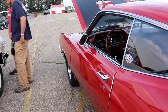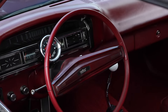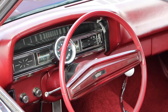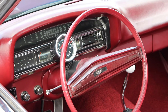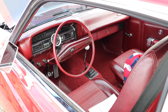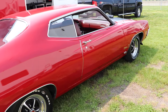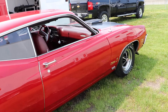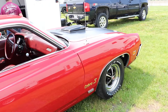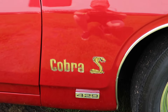However, prices today are just a little bit different. If you can find a great example of a well-documented Super Cobra Jet Torino, it's going to run you at least $70,000 to $80,000. Original testing at Motor Trend in 1970 showed a 0-60 of 5.8 seconds and a quarter mile of 13.99 seconds at 101 miles per hour.